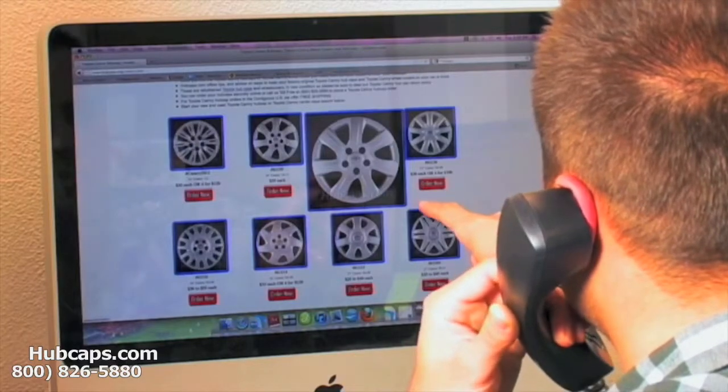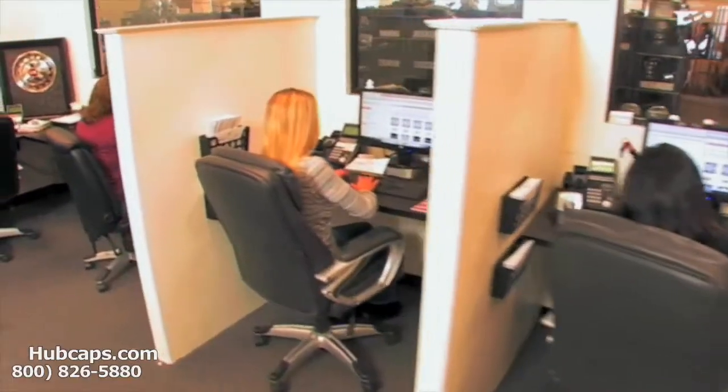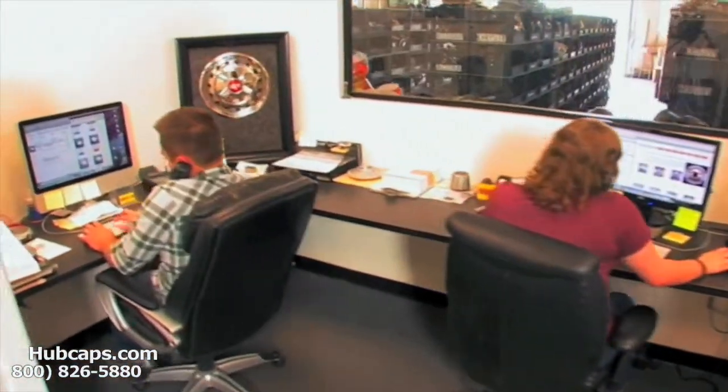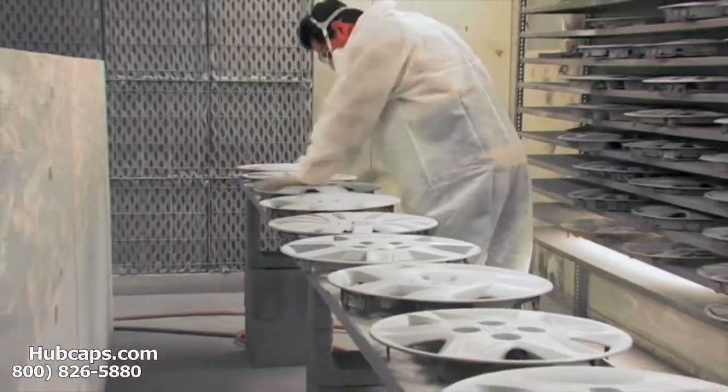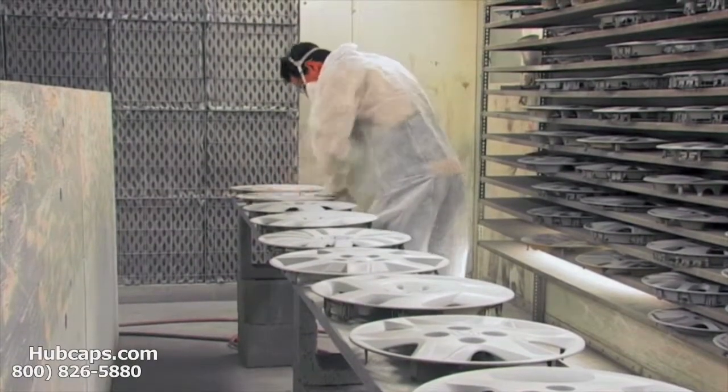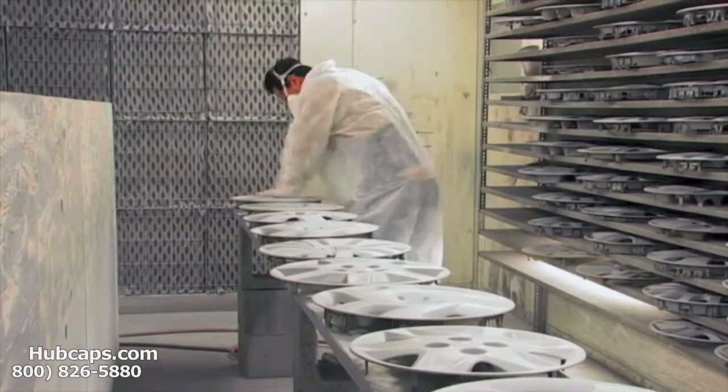Thanks for your time and have a great day. We have an online sales department waiting to assist you by answering your questions and helping you to securely place your order online. Our warehouse has a top-of-the-line restoration department, ensuring your hubcap comes out looking like brand new every time.